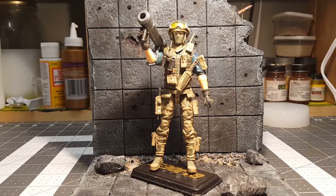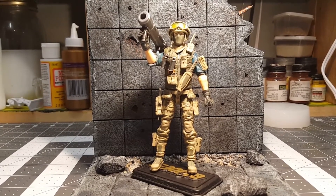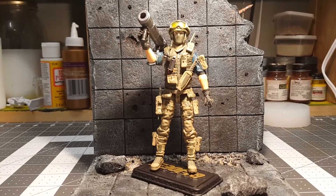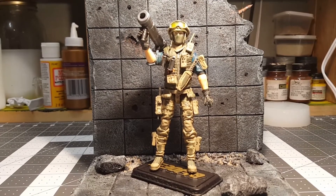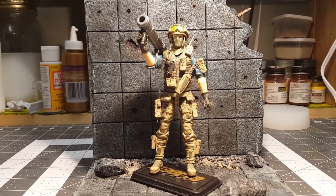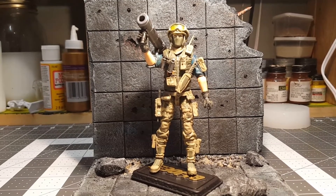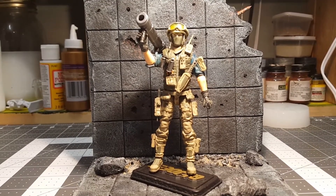The weapon — the bazooka — is off of GI Joe's bazooka figure. And I believe just a walkie on his top left shoulder is off of a GI Joe figure. And pretty much everything else, except for the goggles, is GI Joe as well. Everything else is Marauders.